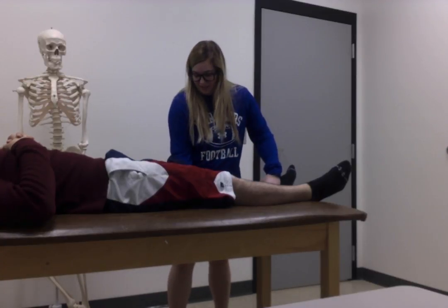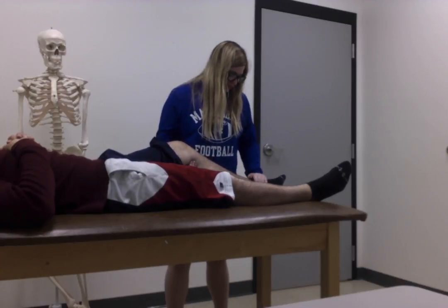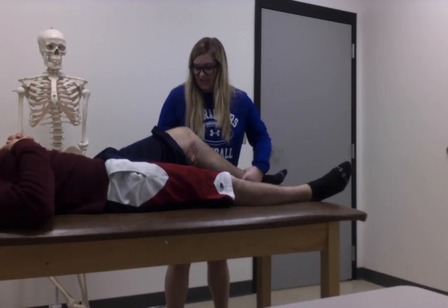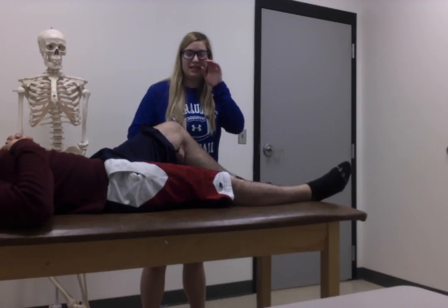For Steinmann's, I'm going to bring the patient up into just a little bit of flexion. I'm going to put my distal hand around the ankle and then my proximal hand around the back of the knee. We're just going to flex and extend the knee, looking to reproduce symptoms in the meniscus.